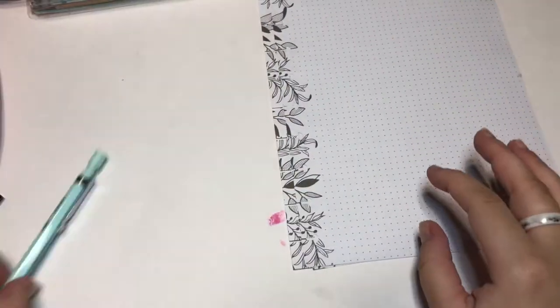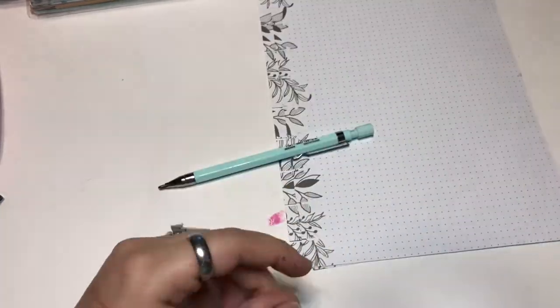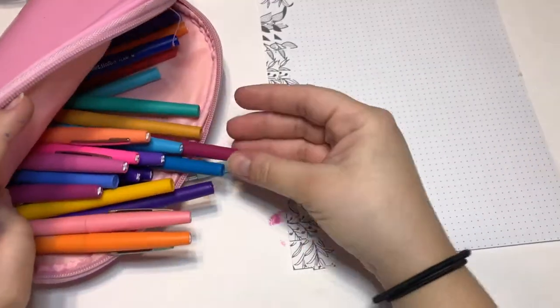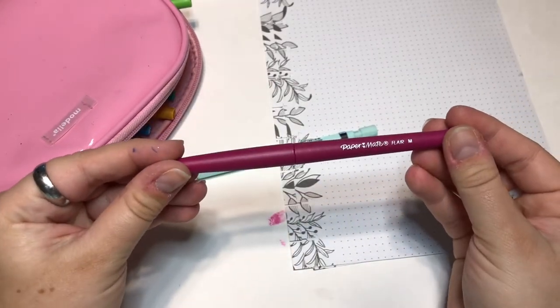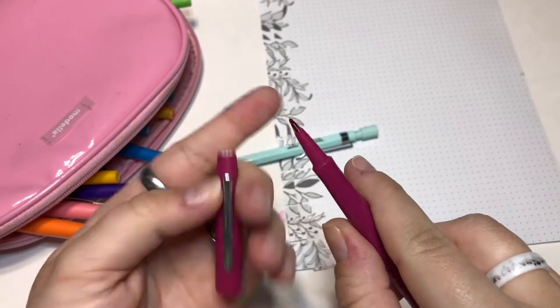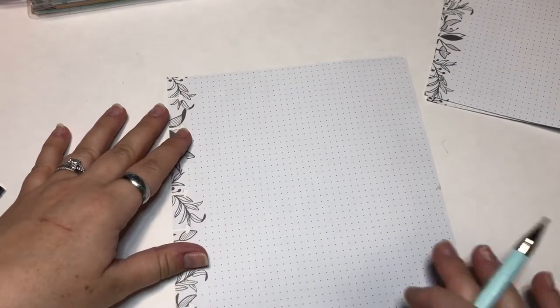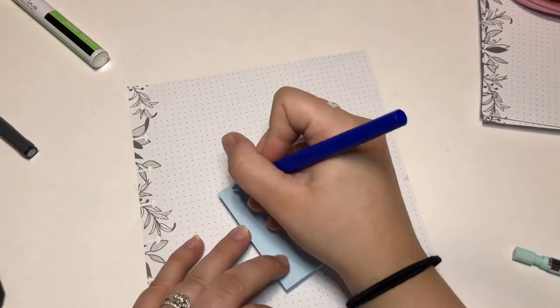I have paper with little dots on it for bullet journaling, a pencil, sticker books that I got from Walmart — I'll leave a link in the description — and I have Paper Mate markers, but you can get markers that say felt tip; those are the same thing. I'll also leave a link in the description.